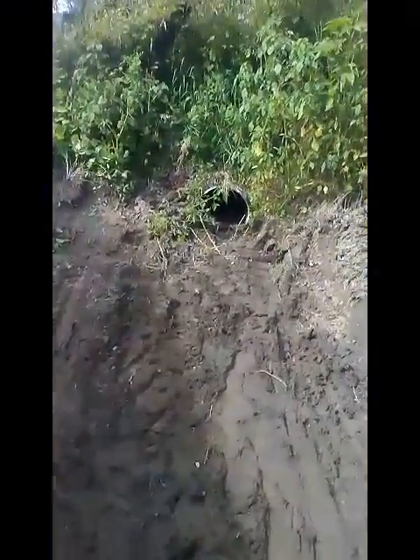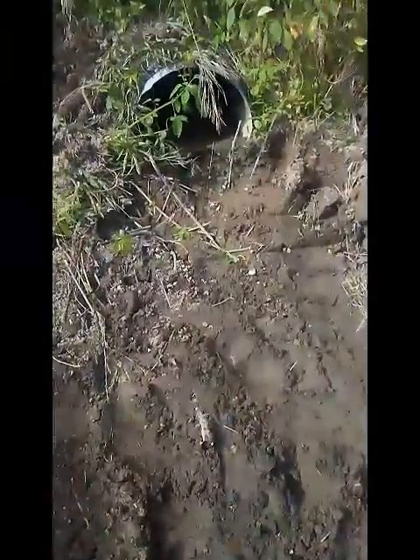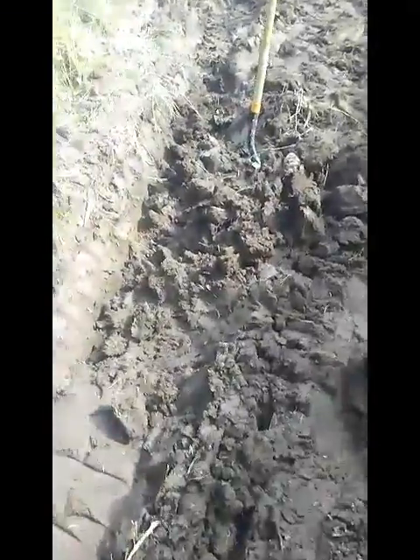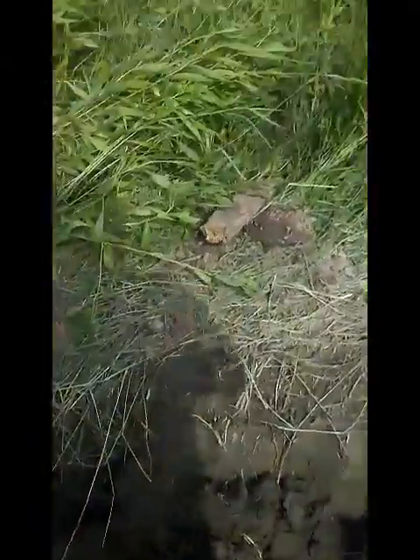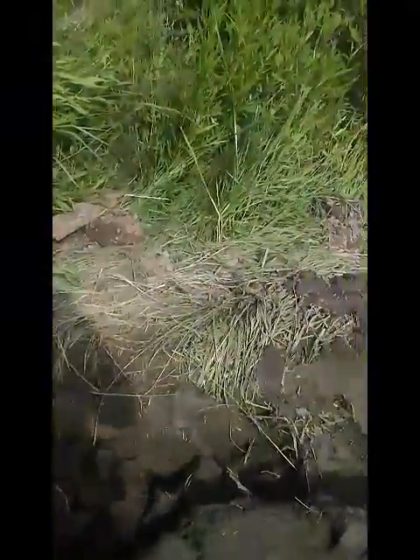I'm digging a hole in front of it to catch the sediment, hopefully with a small ditch going this way. Got 10 feet to dig here by hand to get down to the corner. It's 20 feet from right here — there's my stick. I'm leaving a three-foot gap inside the culvert in case I ever need to get in there and clean stuff out.